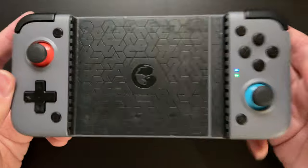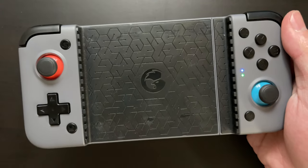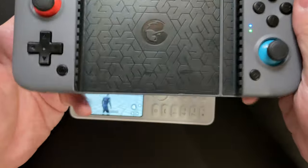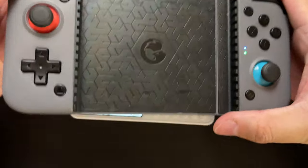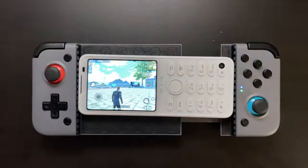But then I remembered this — a GameSir gamepad that was sent to me. We unboxed and tested it in a previous video as well. It's a very decent Bluetooth gamepad that I liked using, so I figured we should be able to use this with our Chin F21 Pro.